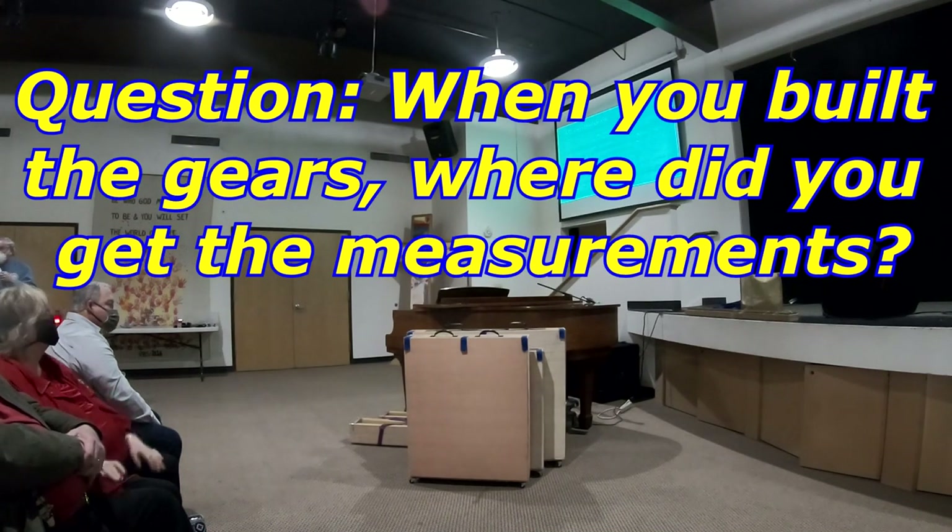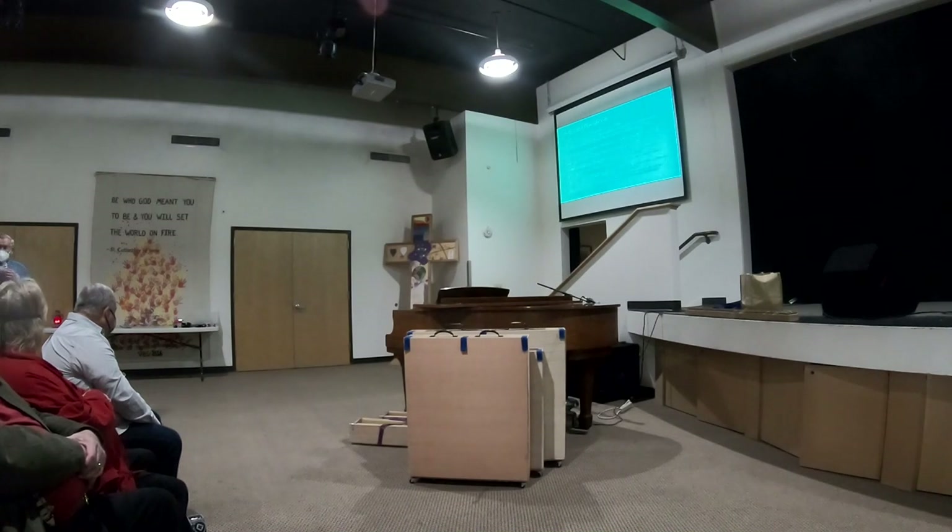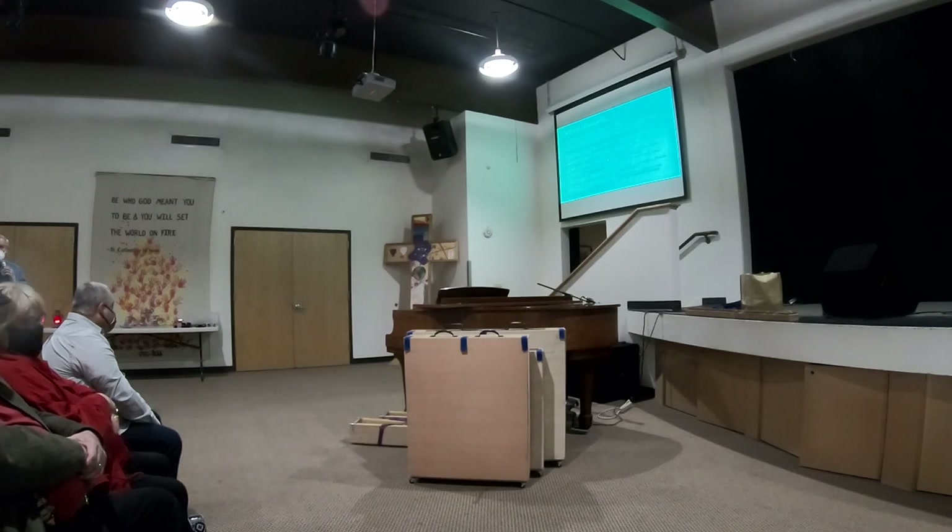When you built the gear, how did you get the dimensions? I've got a micrometer. I just measured the old gear in millimeters, did a hand drawing with all the dimensions, and transferred that onto the work plane — basically onto the pieces I showed you.